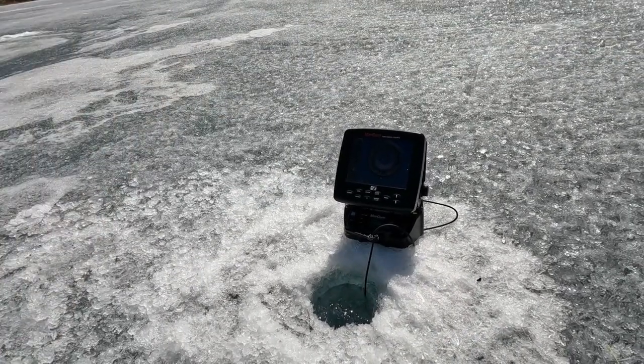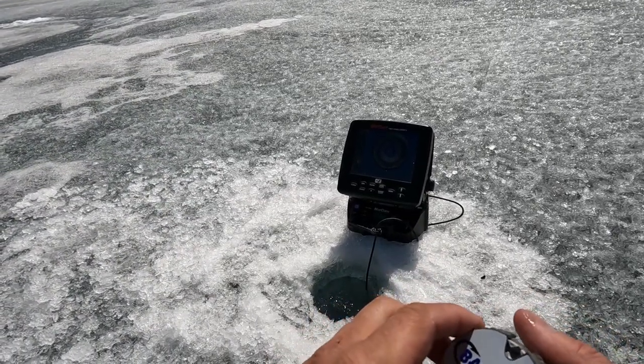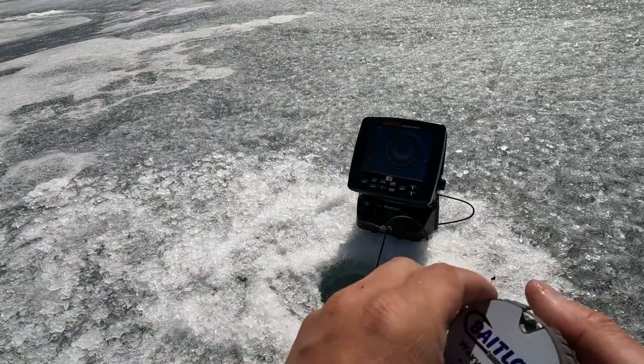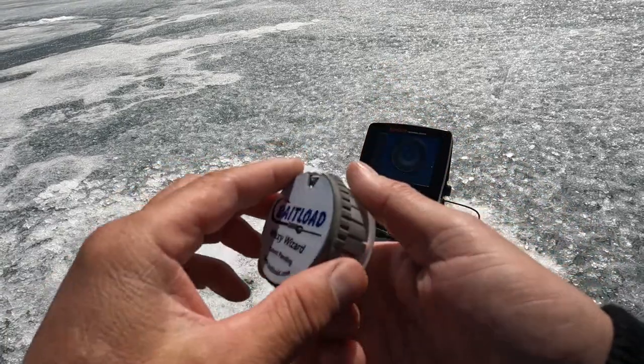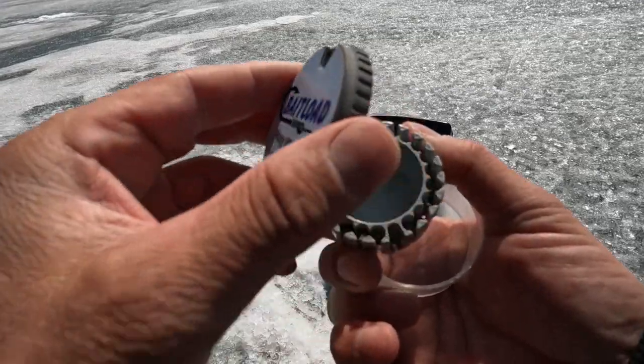Unfortunately my windproof mic died already, so I'm gonna try to fish with my back to the wind the whole time. I've got this here called a Bait Load Waxy Wizard — what it does is you can pull the top off. I'm actually gonna show you how it works.